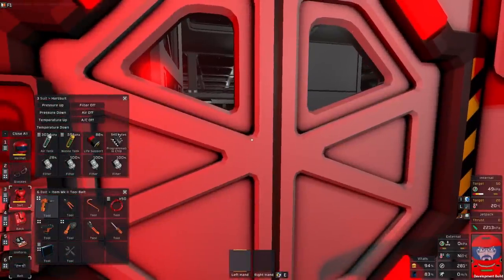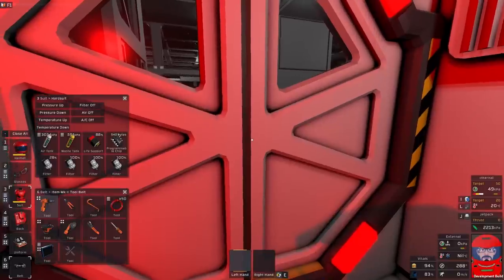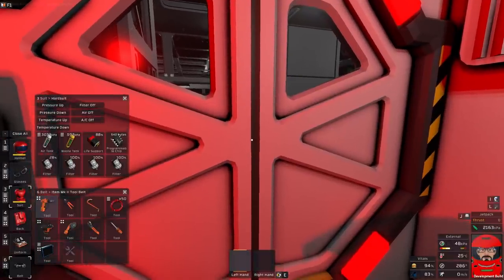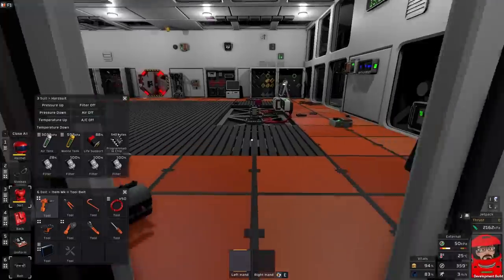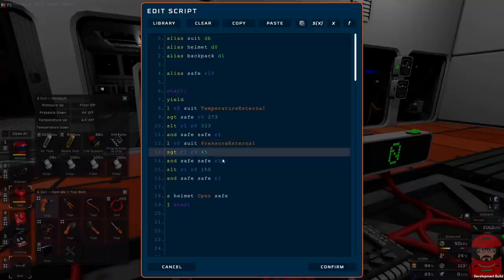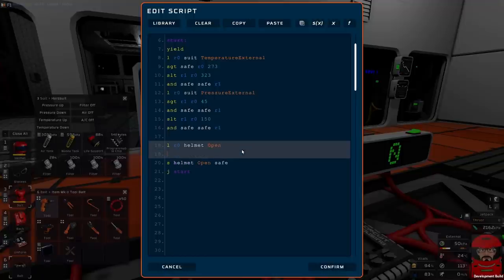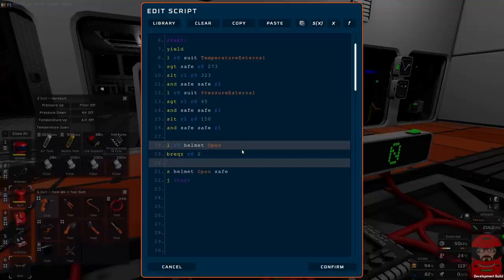I don't want it to open automatically, so we should change the way that works. It'd be nice if it actually locks it so I can't accidentally open it. What I can do is put in a check to say: if it's closed, we skip that line. So we shall load into R0 from the helmet open — and if it's equal to zero, branch relative equal to zero. So if our R0 — helmet is closed — don't open it. Skip the next line. If it is open, close it.